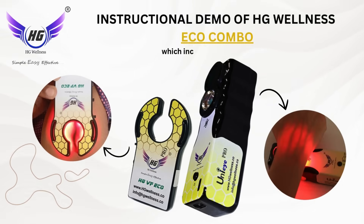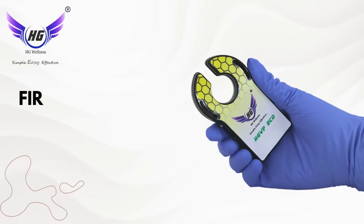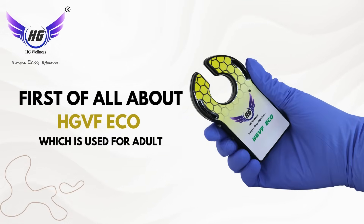Instructional demo of HG Wellness ECO Combo, which includes ECO Plus and Uni-Eye Pro. First, about the HG VF ECO, which is used for adults.